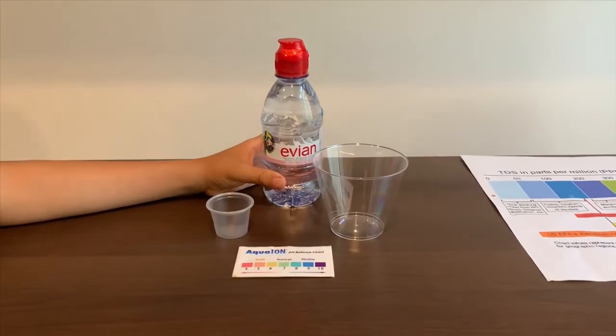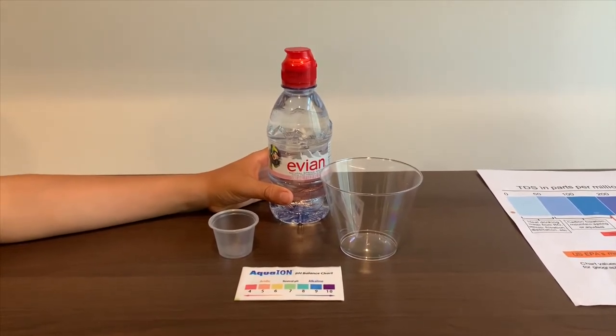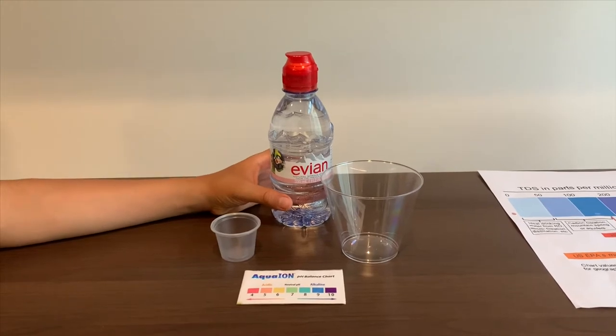This is Evian Kids Disney Natural Spring Water. It cost 79 cents and it's sourced from the French Alps. We tested another Evian Kids and its TDS was 289 and its pH was 8. Let's see how this one compares.